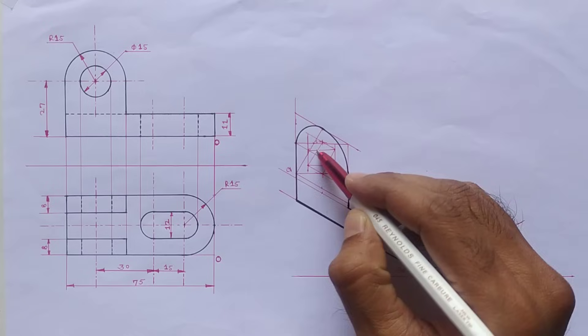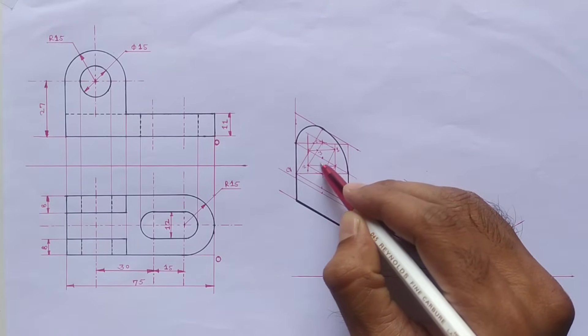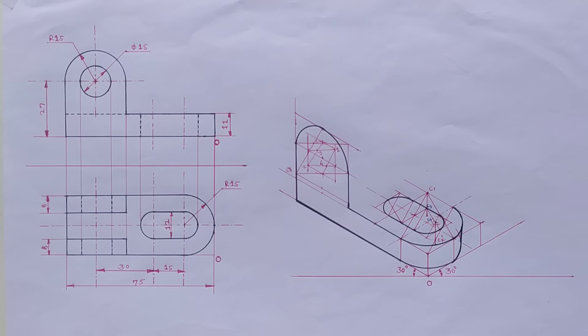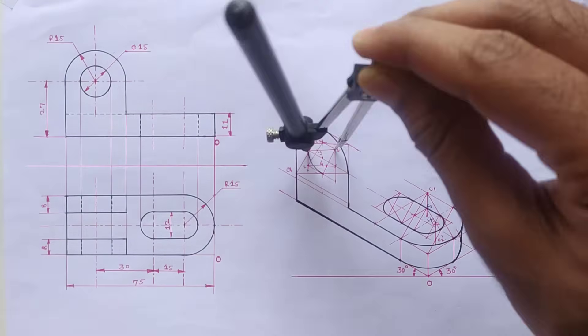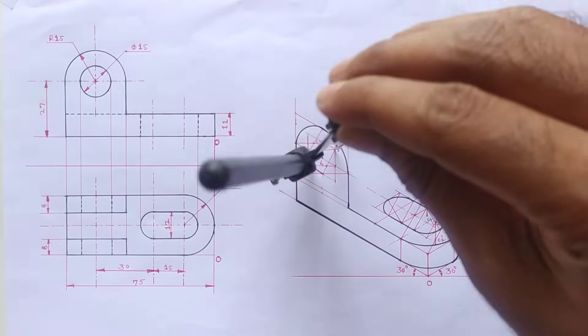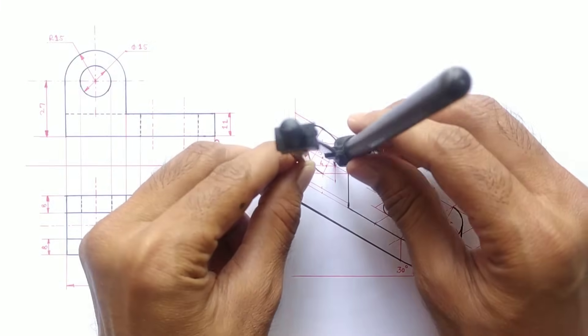Join the opposite sides' midpoints from the big angle. Now these are the center points — one, two, three, and four. With the help of the compass, join the midpoints from center one, center two, and center four with the respective distances.